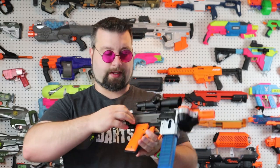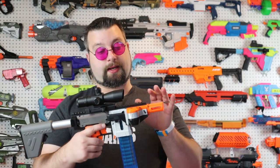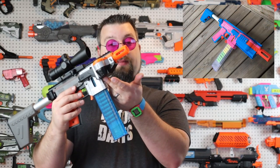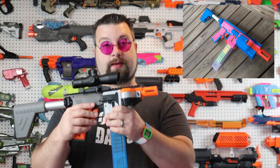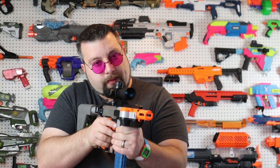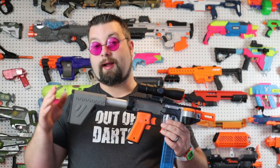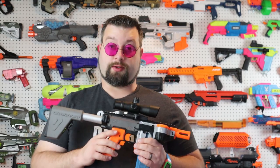This kit comes with nice ambidextrous sling mounts, so you can sling it on either side, which is really cool. There is a generous amount of Picatinny rail available. Something I'm probably going to do in the future is upgrade the forward section, because there is a longer barrel version of this. Right now I mainly hold at the magwell — there's not a lot for forward grip in this configuration — but there are options, and that's why I'm such a big fan of this platform: there's a lot you can do with it.